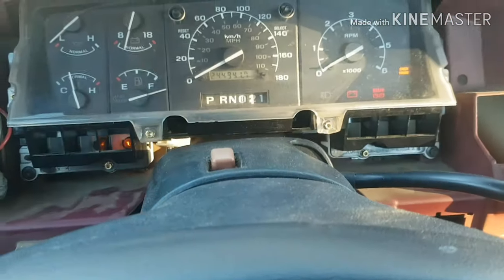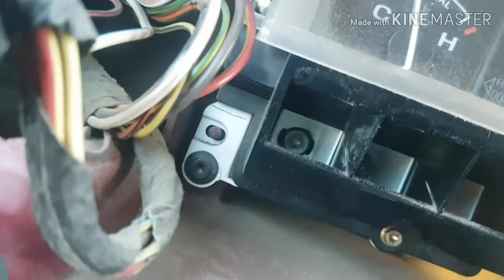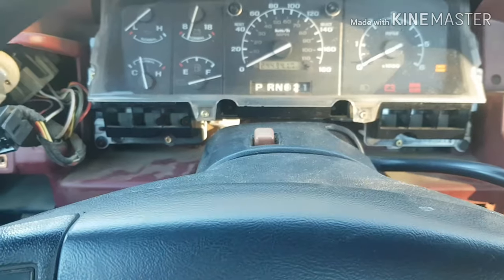Now to get the actual gauge cluster itself out, there are four 7mm bolts — one, two way back there, three, four. I'm going to go ahead and pull those out.